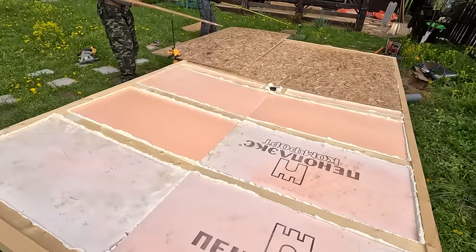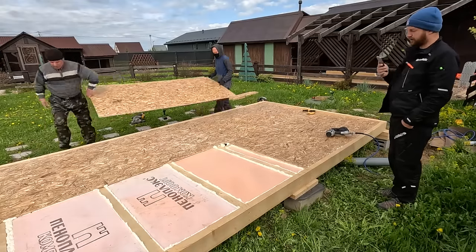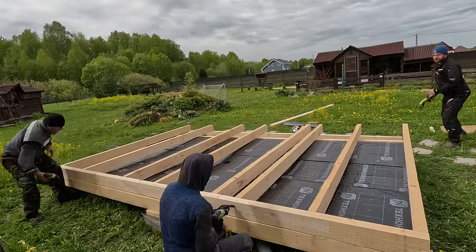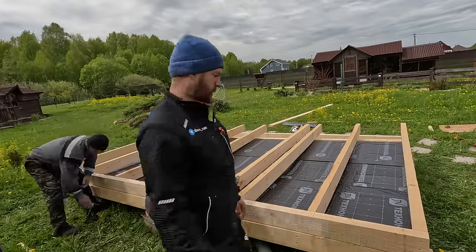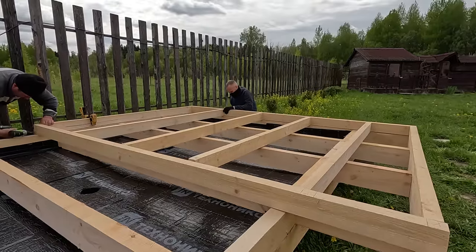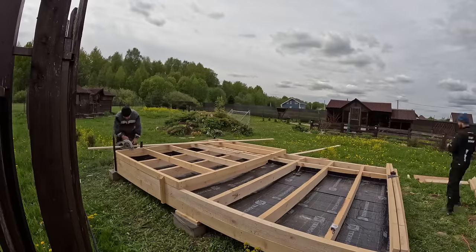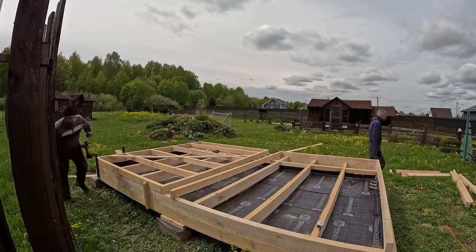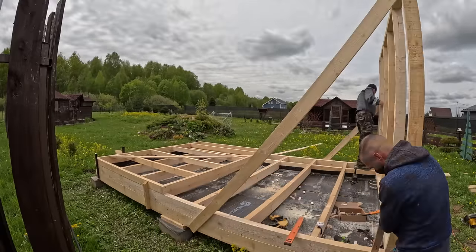Once all the Penoplex is laid and while the mounting foam hasn't set, we immediately put down 9mm OSB — four sheets here as the base for the future drain-through floor finish. The floors turned out quite stiff — you can walk on them freely. We then wrapped the entire floor in waterproofing and began assembling the floor joists at the standard spacing, fastened with 6x90 screws. The joist length here is about 3 meters. Everything is indicated in the project. The floor joists are ready; we can mark out the walls. First we assemble the two side walls — they are solid, standard, and identical: bottom plate, top plate, and studs at 590mm spacing, with double studs at the bay window opening to allow interior and exterior finishing.